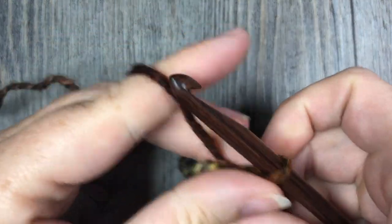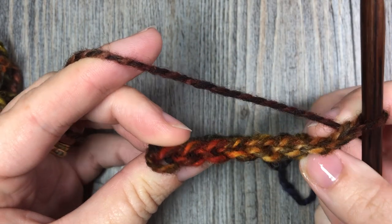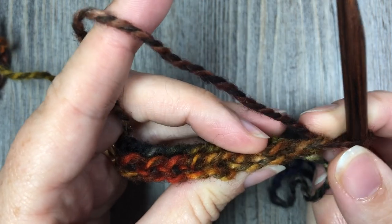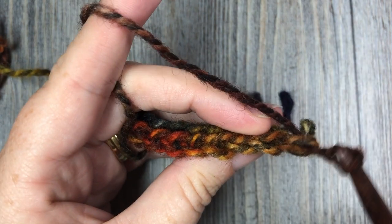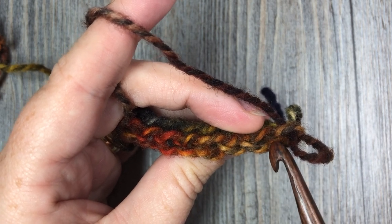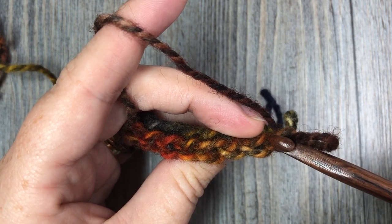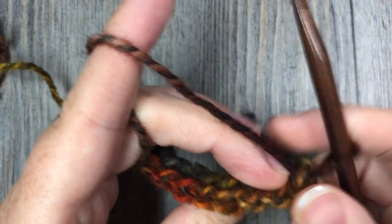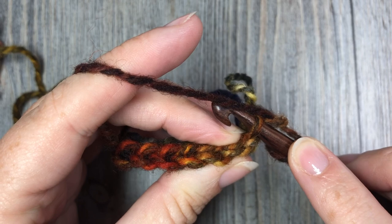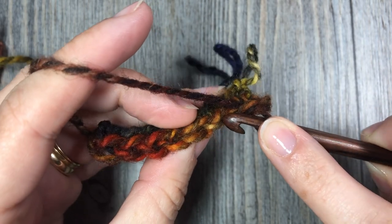When you come to the end of your row, you're going to chain one and turn your work. Now working in the back loop only, you're going to slip stitch in each stitch all the way across. To find the back loop only, look at the top of your stitches — you see a V made up of two horizontal bars. The back loop is the loop farthest away from you. Insert your hook under that one back loop and work your slip stitch in it.